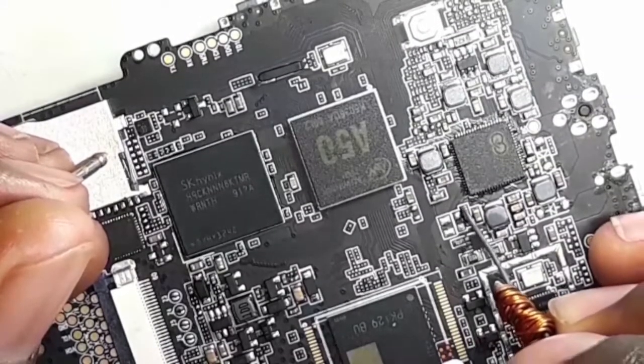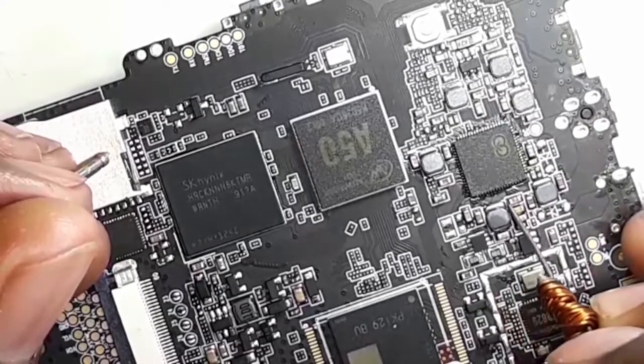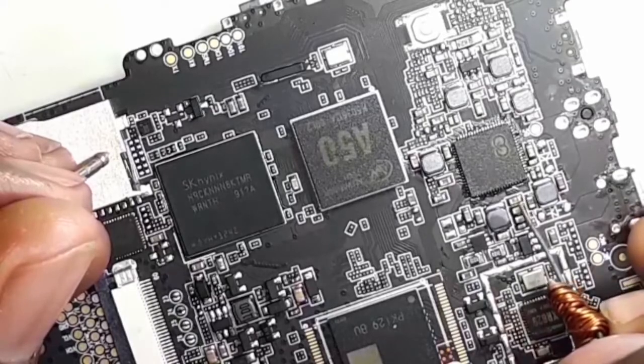There's a short here on this line. Another short — this is actually capacitors. Let me check the short here.